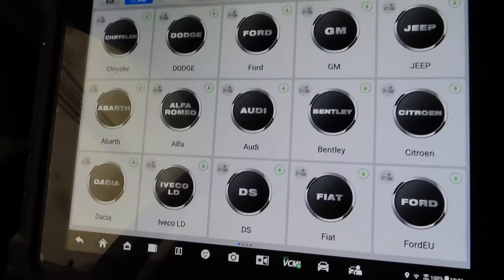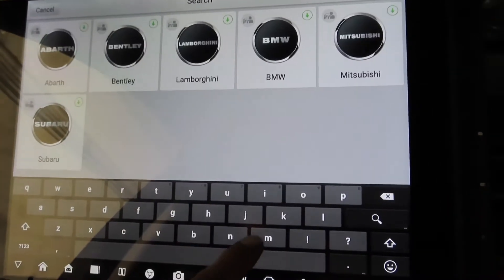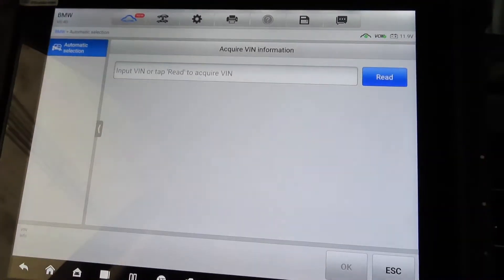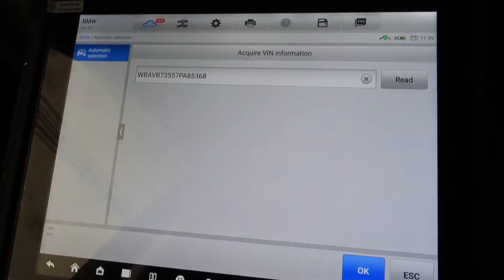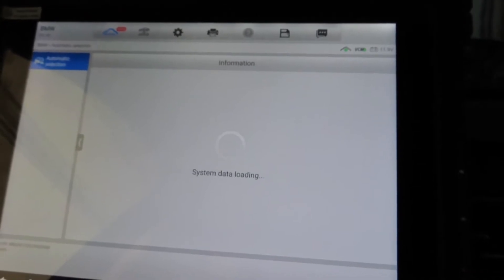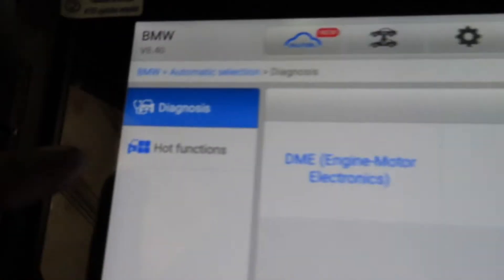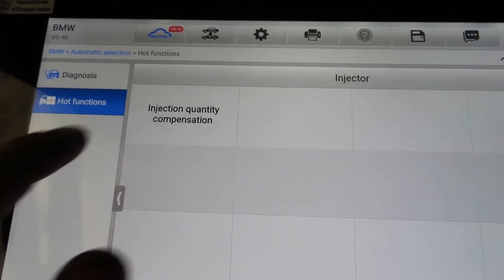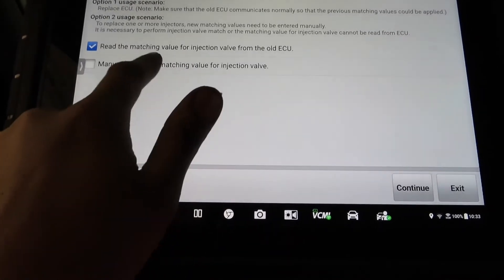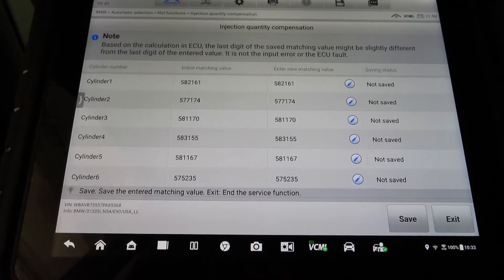Here I'm using the diagnostic tablet my boss has to code the injectors. I'm going through the menus, connecting the vehicle, confirming it's a BMW, and reading the car first. Once the device loads through the whole car, I click on 'hot functions,' then 'injector quantity,' and go to the menu to manually enter the matching values for the injectors.